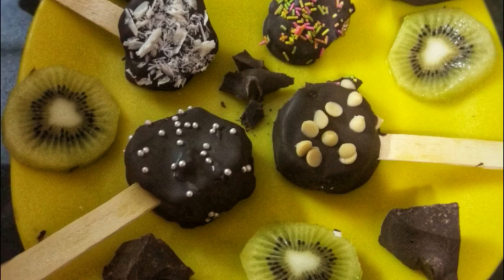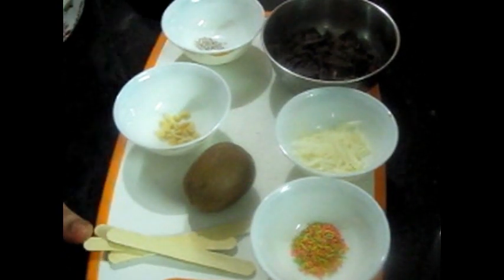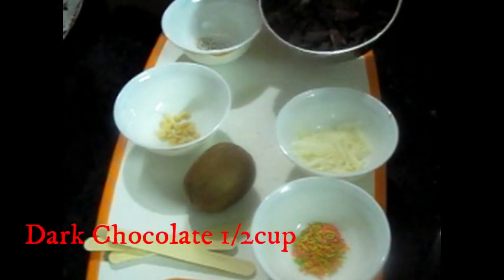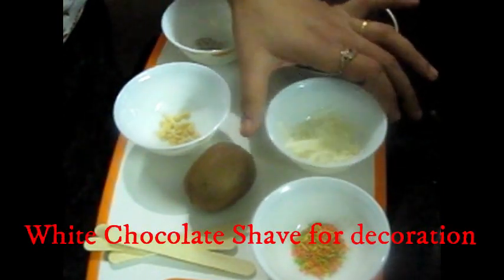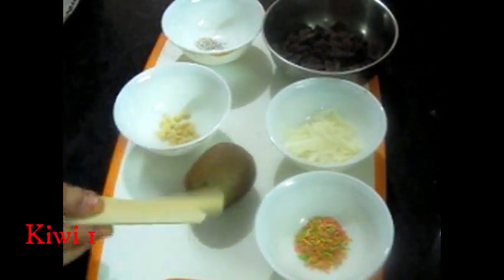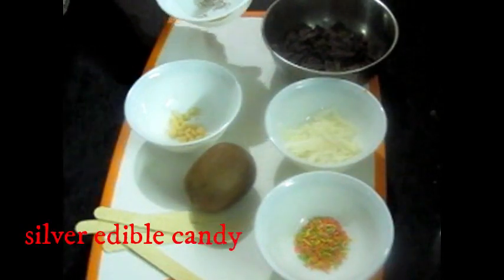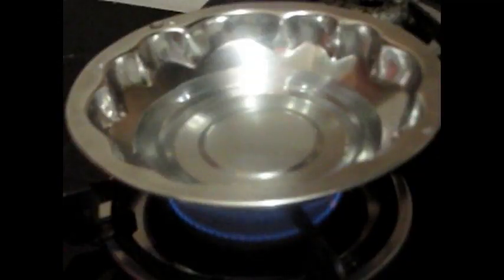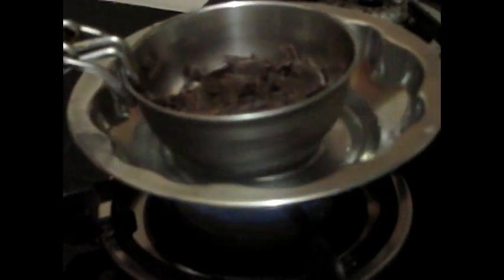First of all, we will make a chocolate kiwi. For this, we have chopped dark chocolate. This is a white chocolate shape for decoration, candy vermicelli, and for 1 kiwi we have 4 candy sticks. These are white chocolate chips and silver balls for garnish. First of all, we will double boil the dark chocolate.